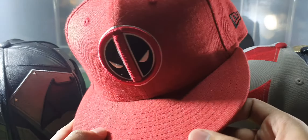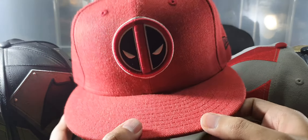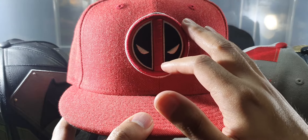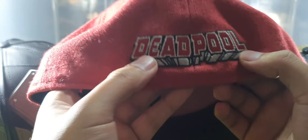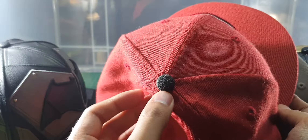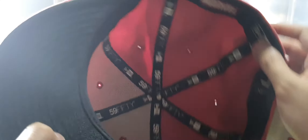Here's my least favorite — Deadpool. It has a Deadpool logo in front, pretty plain all over. At the back there's a Deadpool text. Black button, black under brim, no design inside.